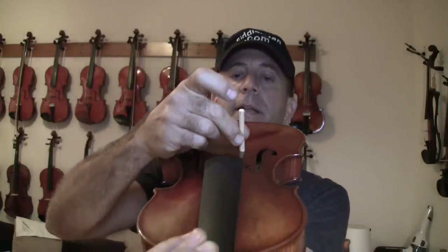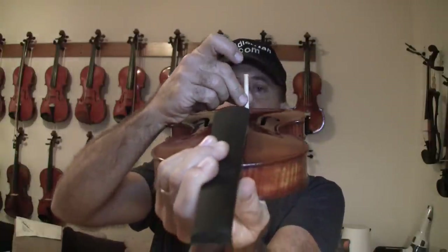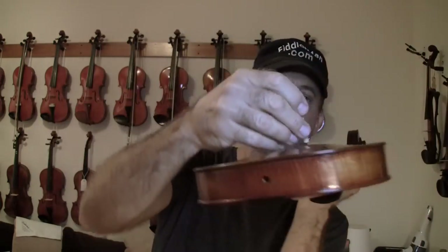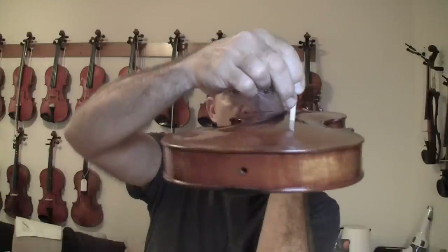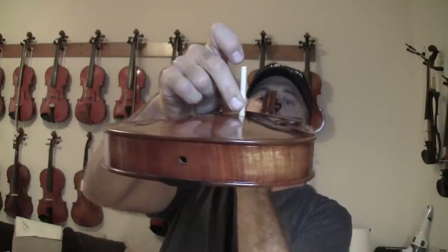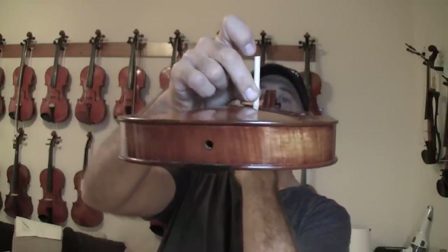Now that I have the top cut, I'm going to make sure it is 100% straight — which it is. I'm going to double check the bottom again. You can see it sitting perfectly straight there — no air anywhere.